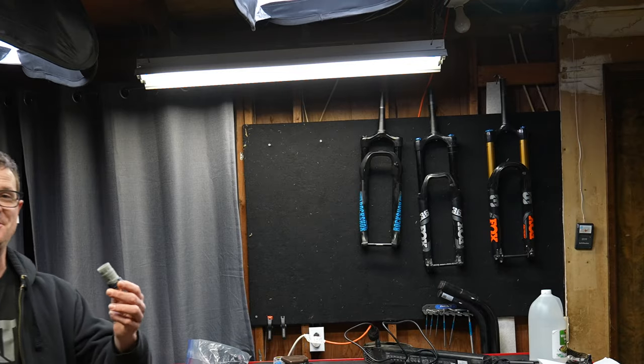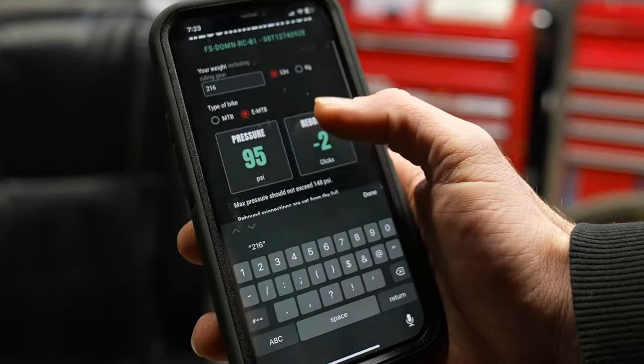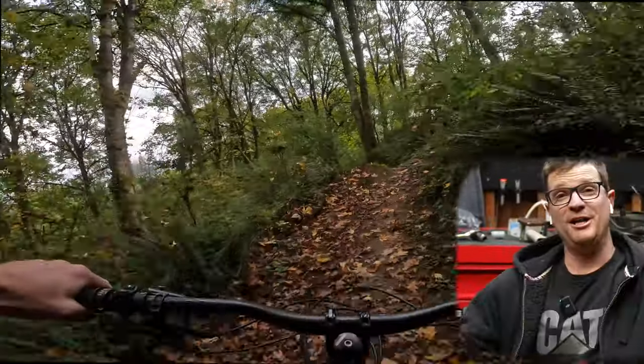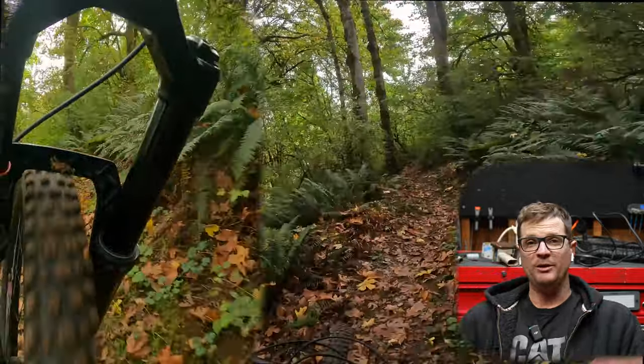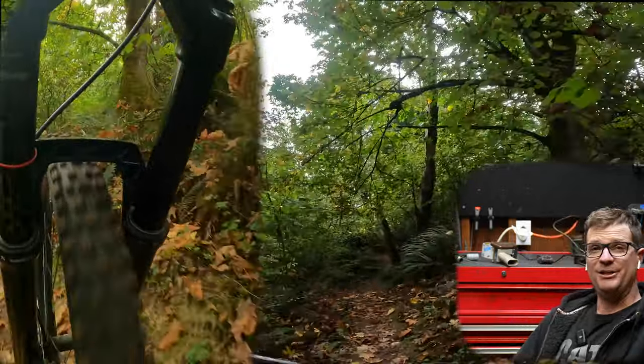Before riding any kind of new fork, it's really going to pay off to do a little bit of setup. There were two tokens in this fork and I'm going to take them out. Now there's nothing wrong with the Domain if you're just doing standard trail riding — only if you're picky or wanting top level performance will this fork need some modifications.